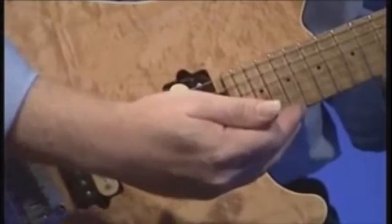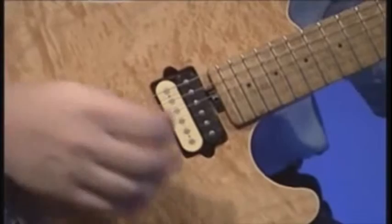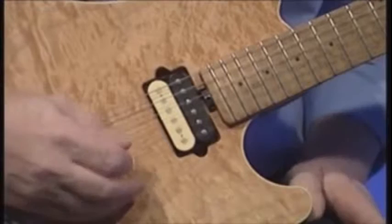The lowest string is a lot thicker, and they get thinner as you work towards the top string. They are numbered — the lowest string is number six, then moving across: five, four, three, two, one. Top string is string number one. Their note names are E, A, D, G, B, and the high E.